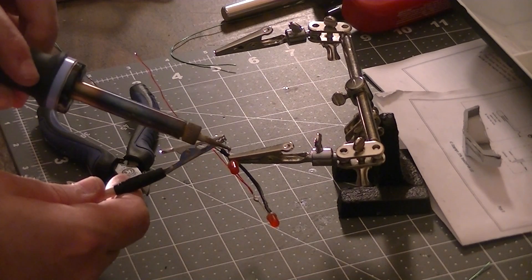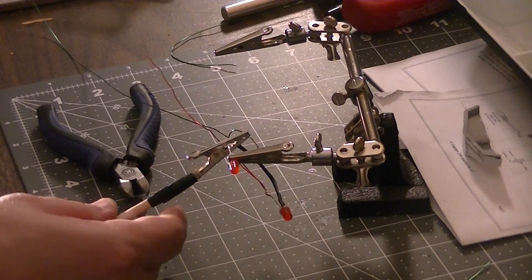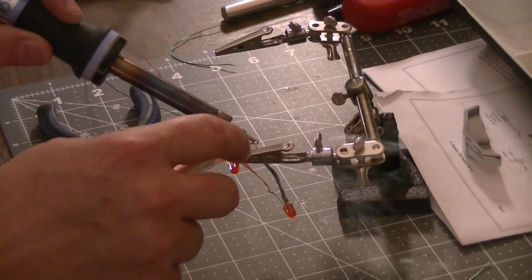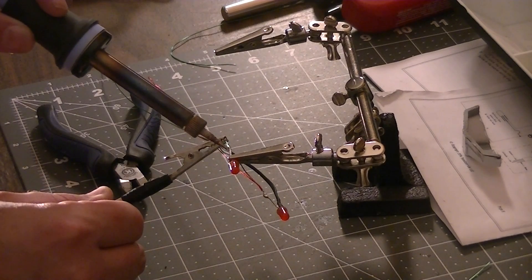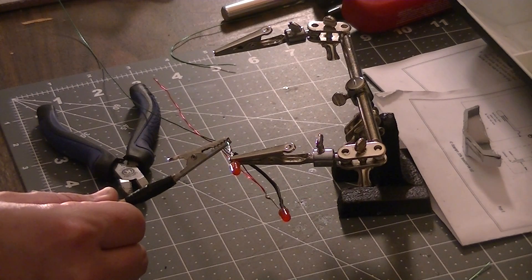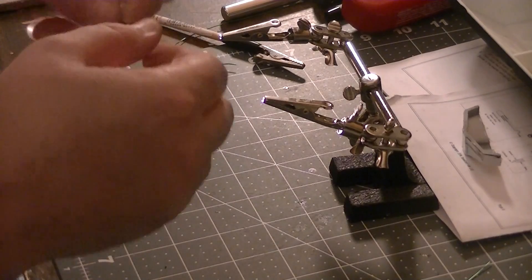I'm going to put some more solder on the wire. Let's check that and see how it worked. That's a better connection.